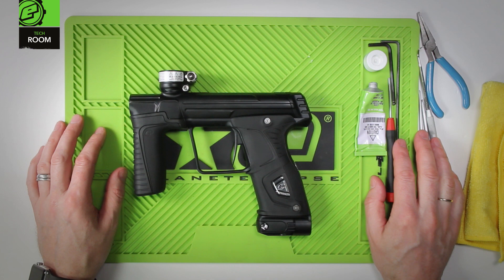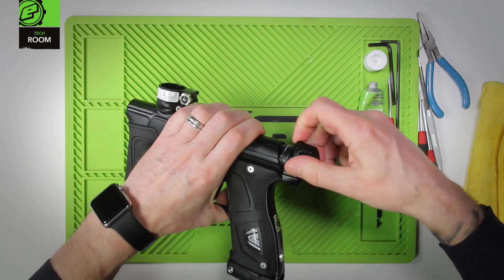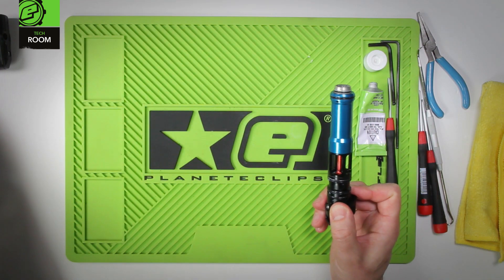This is advanced bolt maintenance for a 170R. The first thing to do is remove the drivetrain from the marker body. The marker can now be placed on one side.